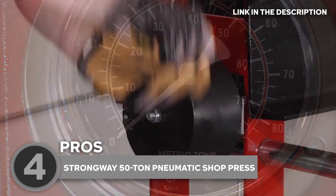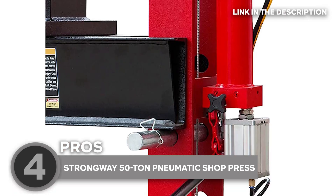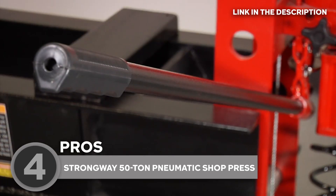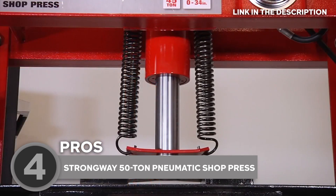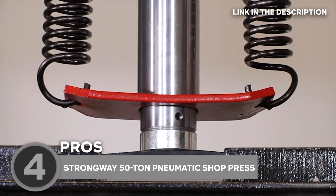Plus, the hand winch included makes adjusting the press bed height an absolute breeze. The hydraulic oil used to power this machine provides higher corrosion resistance and has a high-low temperature flexibility range, so you can use this press in a variety of environments between 40 and 105 degrees Fahrenheit. It's clear that this press was designed with durability and functionality in mind.